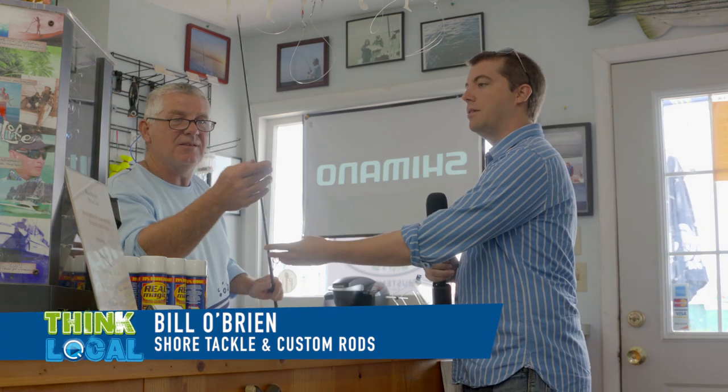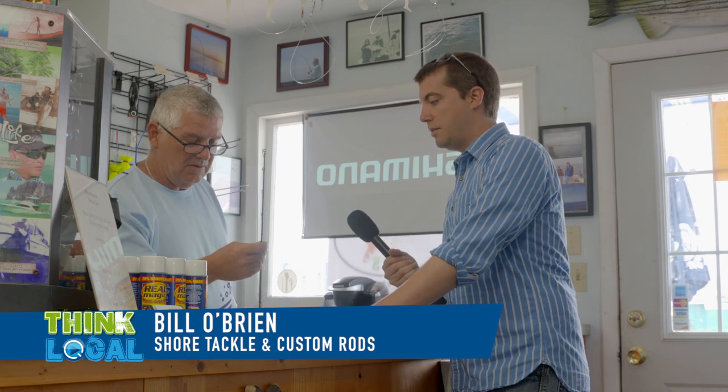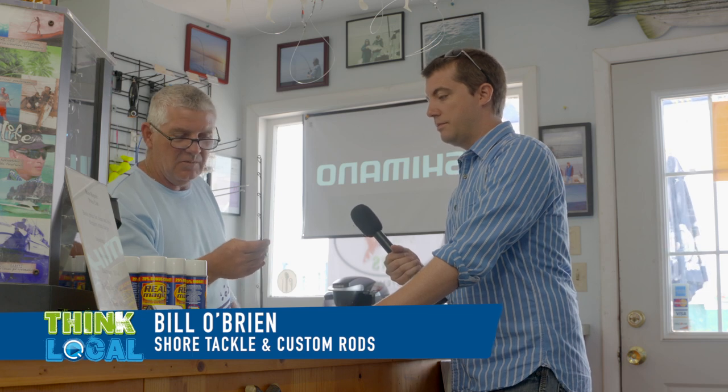Sure. That's our core business — we work on building fishing rods and fixing the ones you break. This is missing a guide so we could definitely put a guide back on that for you.